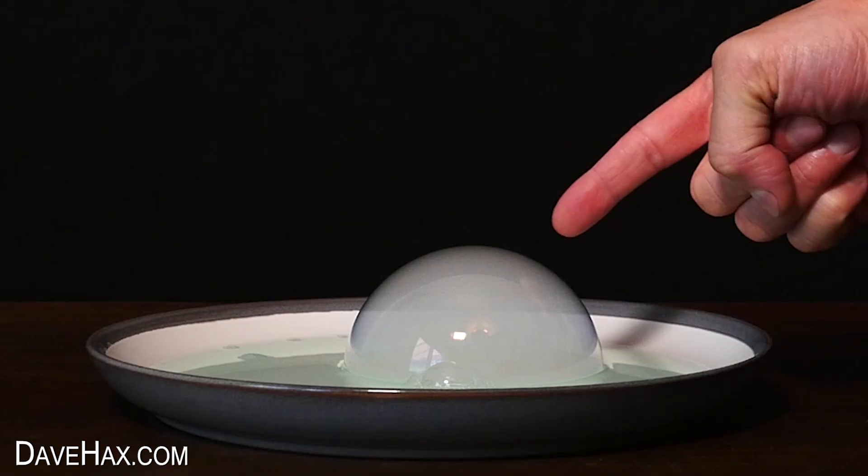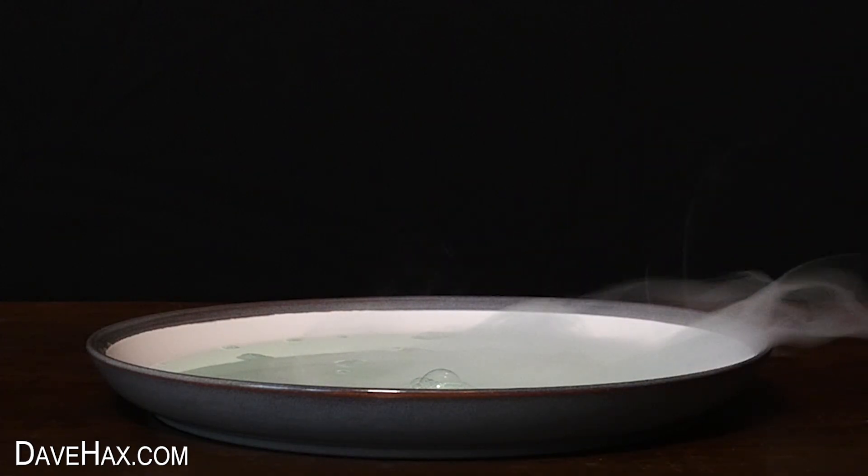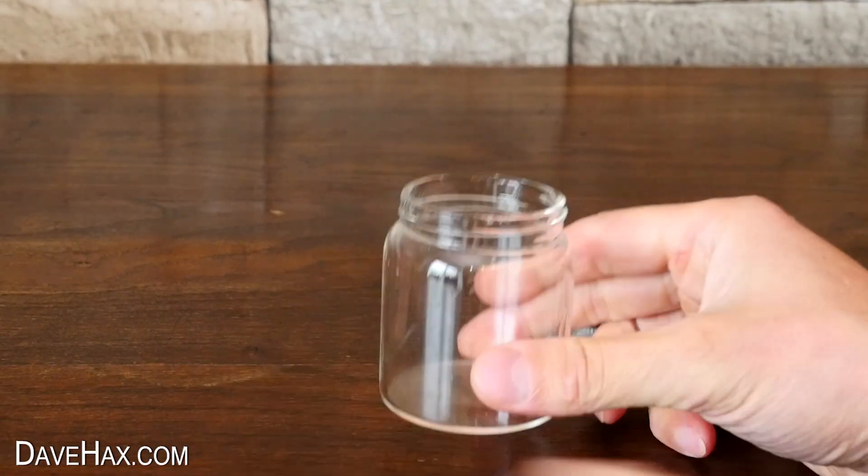Today I'm going to show you some really cool tricks using bubbles, and I'm going to start by making my own bubble mixture in this little jar.